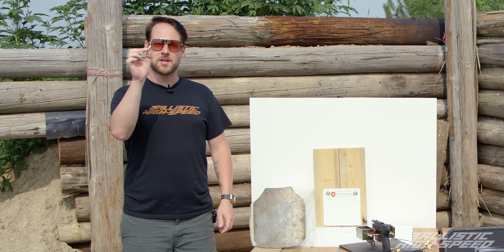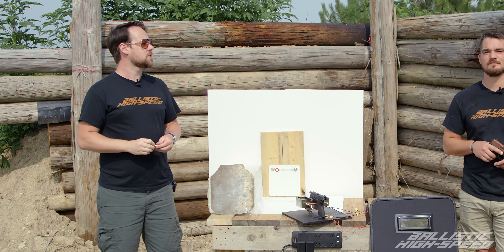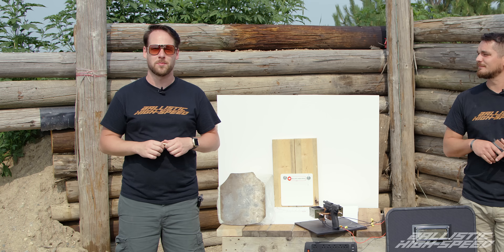Today we're answering the question: do bullets actually ricochet off of steel, and if so, would that kill you or would it just hurt? Welcome back to Ballistic High Speed.